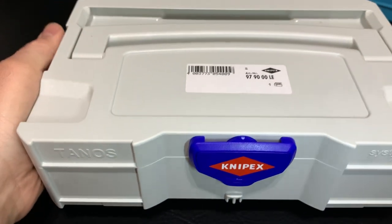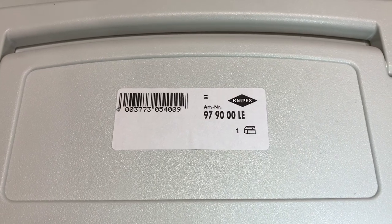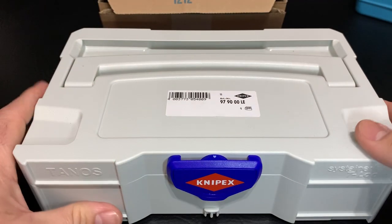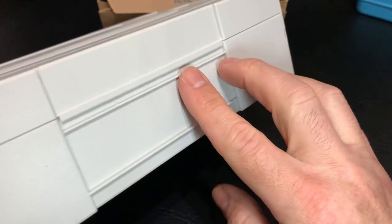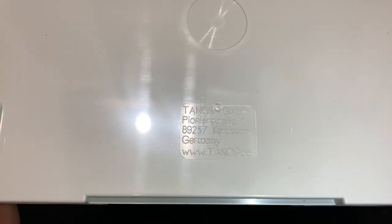Next up, looks like another addition to my storage collection. Check this out — we have a Knipex Sustainer T-Lock mini sustainer. There's your part number right there: 97 900 LE. Enter that in and you should be able to find it. It sounds like we have something in there but first let's look at the outside. Very nice shape here — it interlocks with each other at an angle, enters right in there, and sits on here, so that's how they stack. It is made by Tanos, Germany.